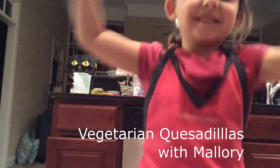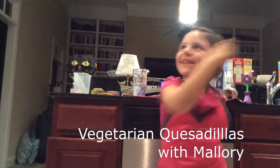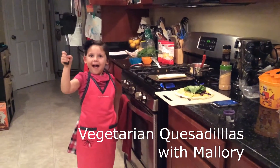Hey everybody, welcome to Vegetarian Cooking with Mallory. Today I'm going to make a vegetarian quesadilla.